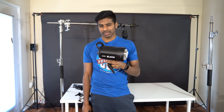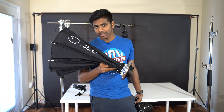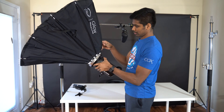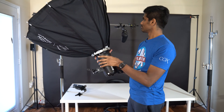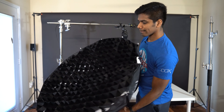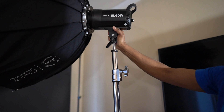This also comes as a kit — it's cheap and worth the money. This is a Glow 38-inch Octobox. I had used it for outdoor shoots and also for the studio. There is light spill, so I used the grid. The grid is about $45 to $50 — it focuses the light directly on the subject.